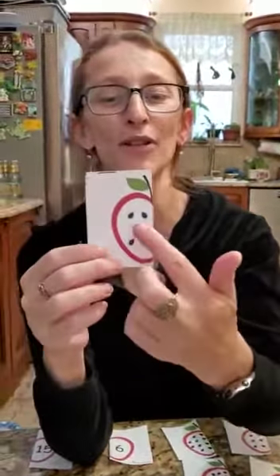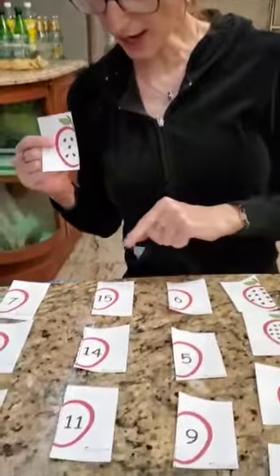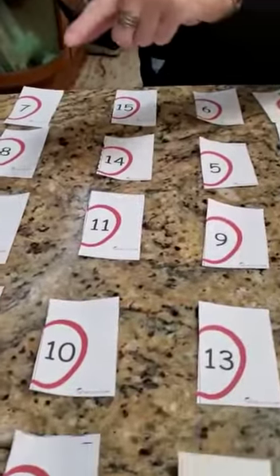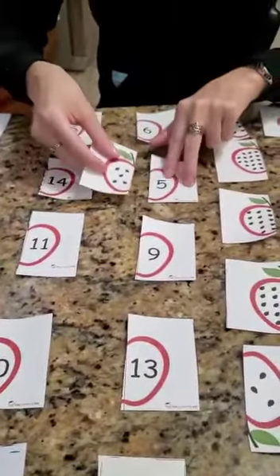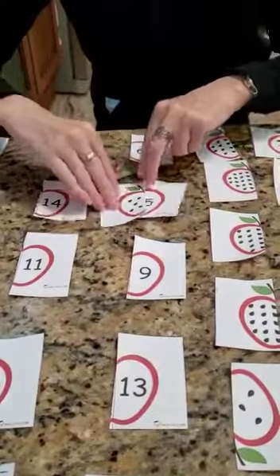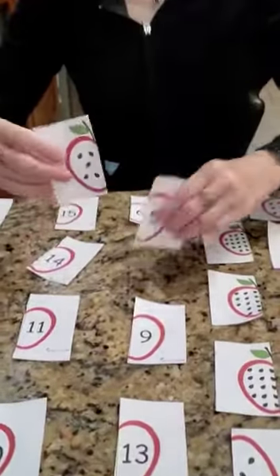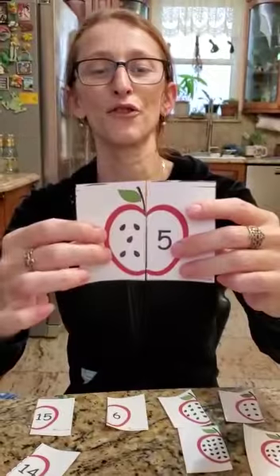Let's count the number of seeds in this half of an apple — count with me: one, two, three, four, five seeds! Can you find where number five is? There is number five! I'm going to place my five seeds next to the number five, and it completes my apple. Five seeds with number five — a perfect match!